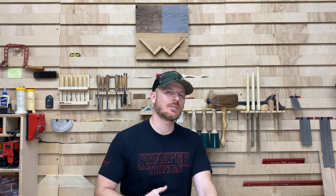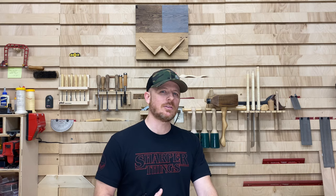Hey everybody, welcome back to another Wood Shaped video. Have you ever tried to attach a breadboard end on any kind of table you've been building? A lot of us DIYers and woodworkers have attempted it — maybe successfully. I've done it in the past and tried to accommodate wood movement, but through trial and error I've built a foundation on how to attach a breadboard end. Stick around, watch how I've done it, and I also have a few shop updates. We'll see you at the end of the video.